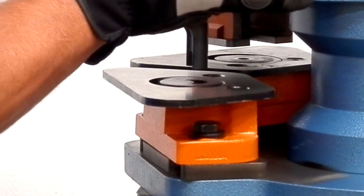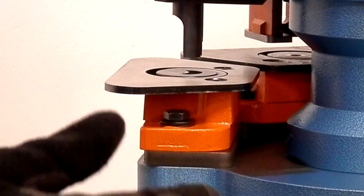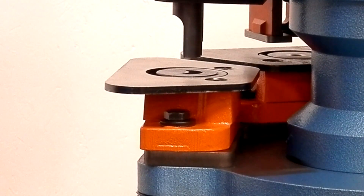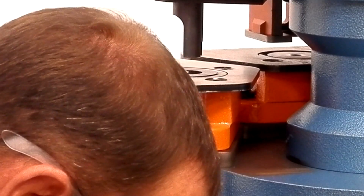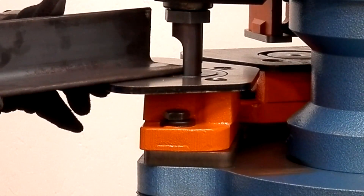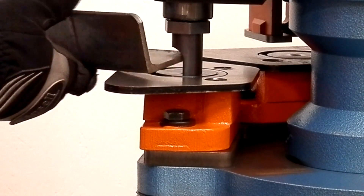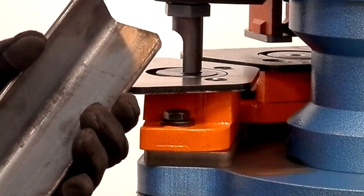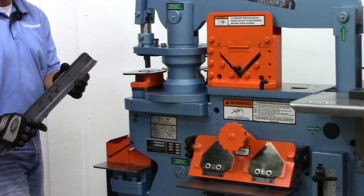Rotate the head over to our third station. This is a popular punch and die set for us — it's called a corner turning punch and die. It's made to radius off the edges of your metal so you're not standing in front of a belt sander all day. And that's how quick it is to nibble off or round off or radius off the edges of your corners.